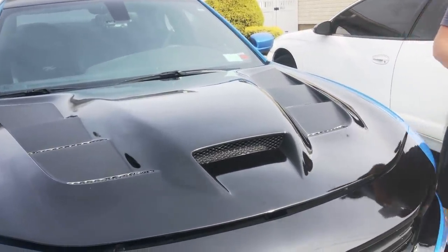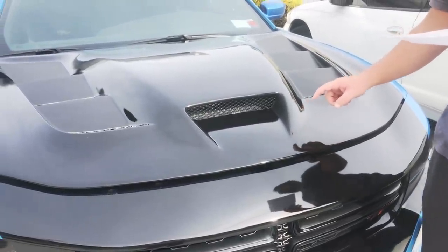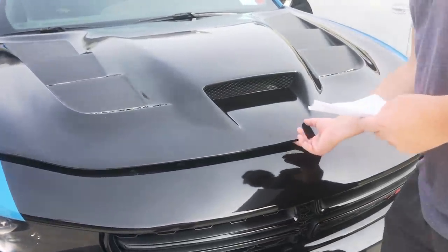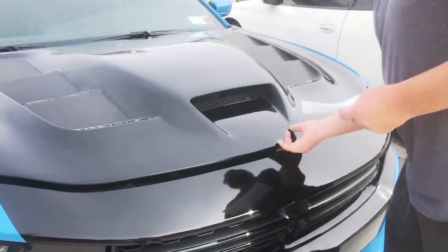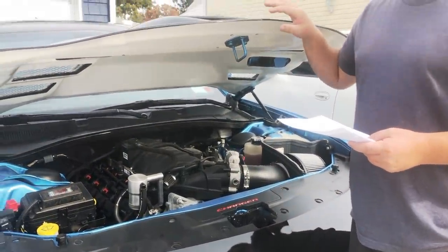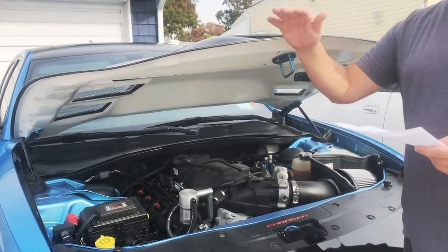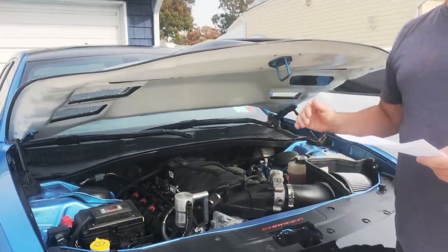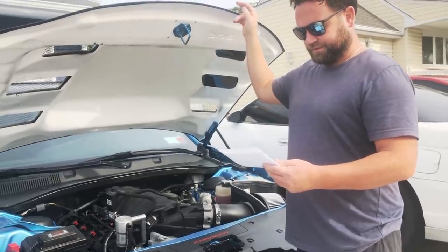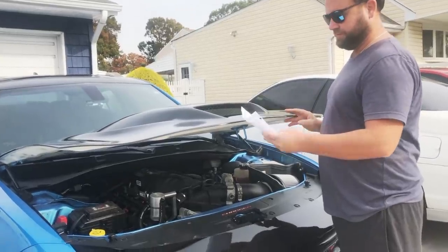This is not carbon fiber — this is fiberglass. It weighs according to them about 30 pounds. I have to say this is a lot lighter than a stock hood, but it's also not as light as carbon fiber, so it's kind of an in-between between your stock hood and a carbon fiber hood.